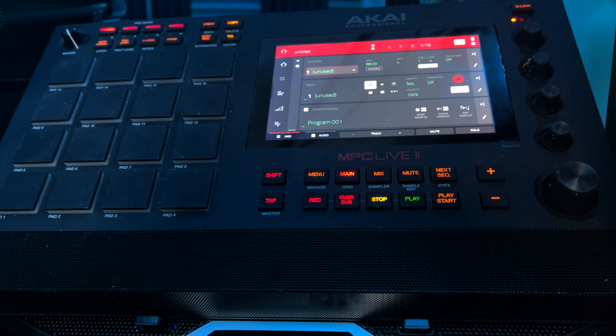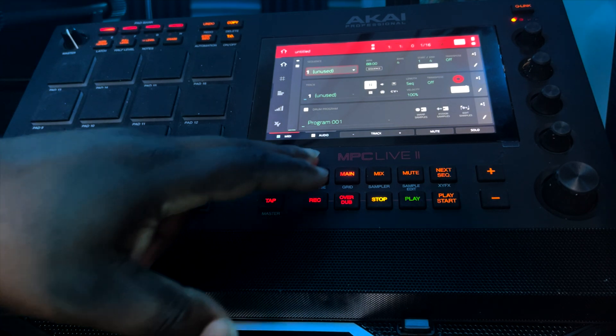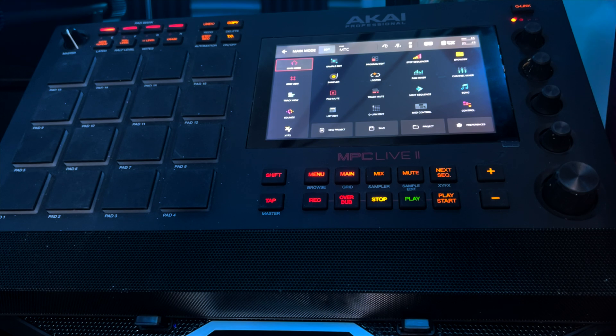From here we're going to have a look at adding and updating the new software instruments if you choose to purchase these. These instruments are a bit on the pricey side, but they do work in standalone and give you a lot of options if you want to work solely in standalone away from the computer. Inside the new update, preferences has been moved from the cogwheel to the bottom right corner.